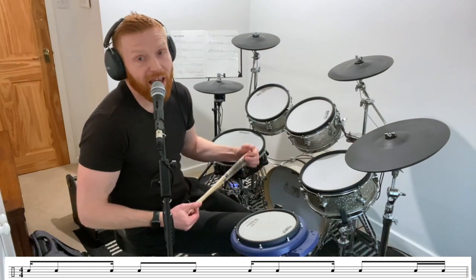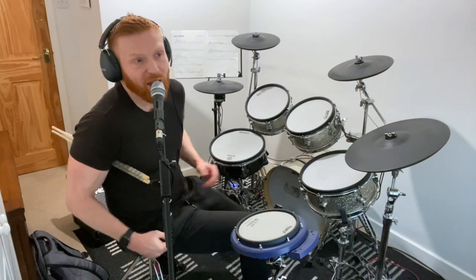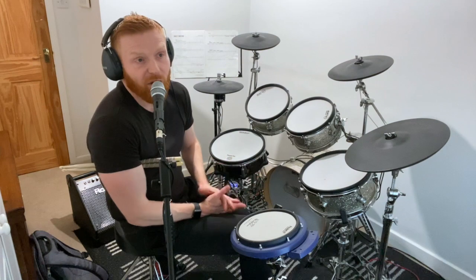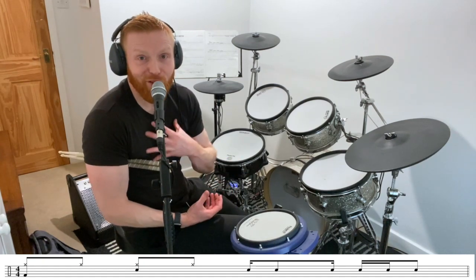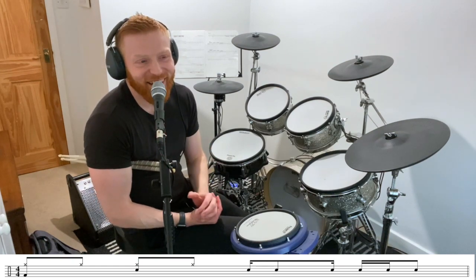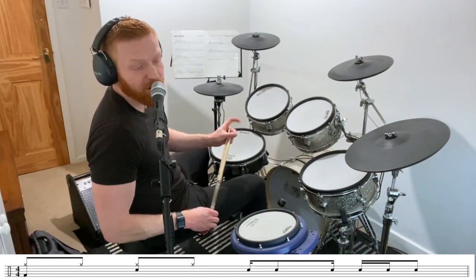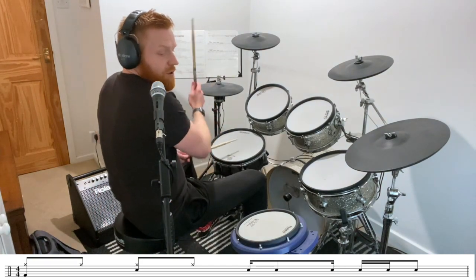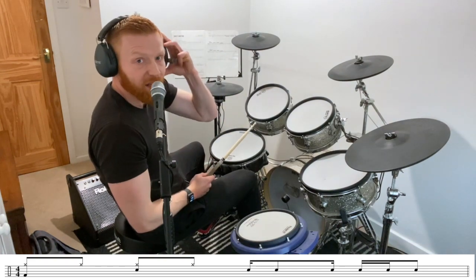Now let's pick a random little fill from grade three. This is from the Trinity Rock and Pop tune Sweet Emotion by Aerosmith, just to give an example of where this ba-ba-ba — this one-e-ah rhythm figure — is used. This is misread and misplayed like you wouldn't believe by students. From my own experience, it definitely was by me at grade three. Remember, it's da-da-da. We're going to go for bar 16 of Sweet Emotion. The drum fill is in this case all on the snare drum.